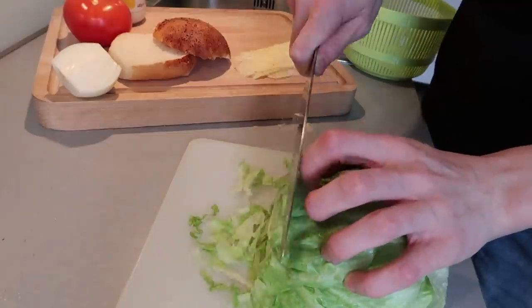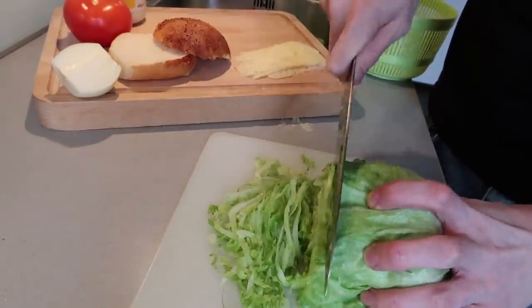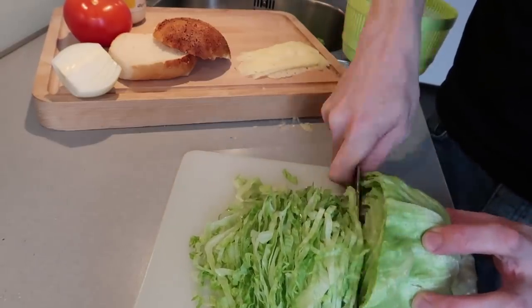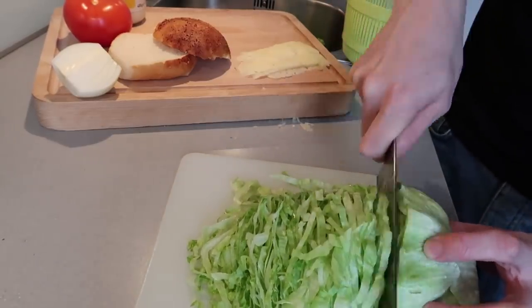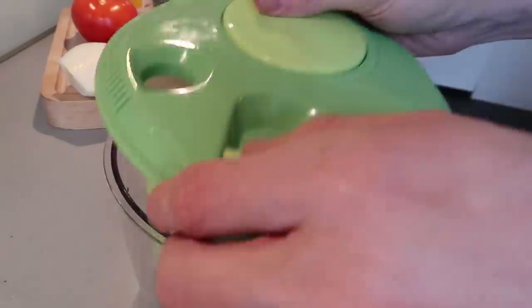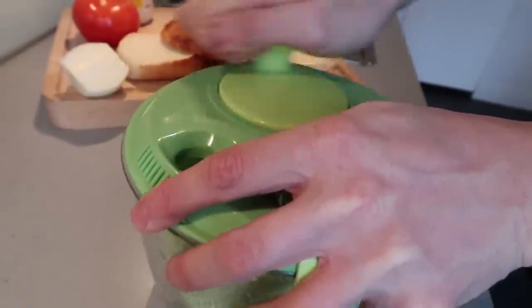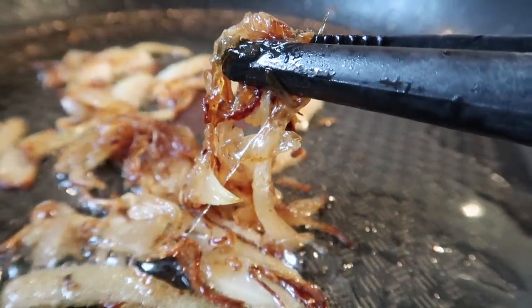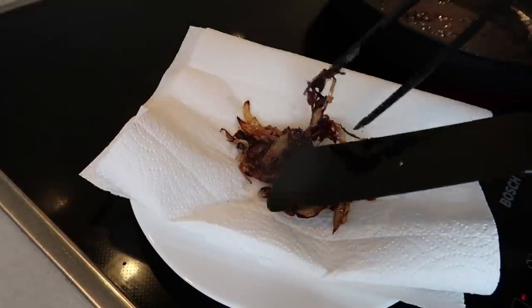While that's happening, we can prep some other things. I'm going to slice my iceberg lettuce very thinly. With any burger topping, shredding stuff really thinly is the way to go. We're going to use this lettuce in a special way later. If you have a strainer or whatever they're called, make sure you use it because we don't want all that water to end up in our burger. The onions are now crisped up — we can remove them and put them on some paper towels.